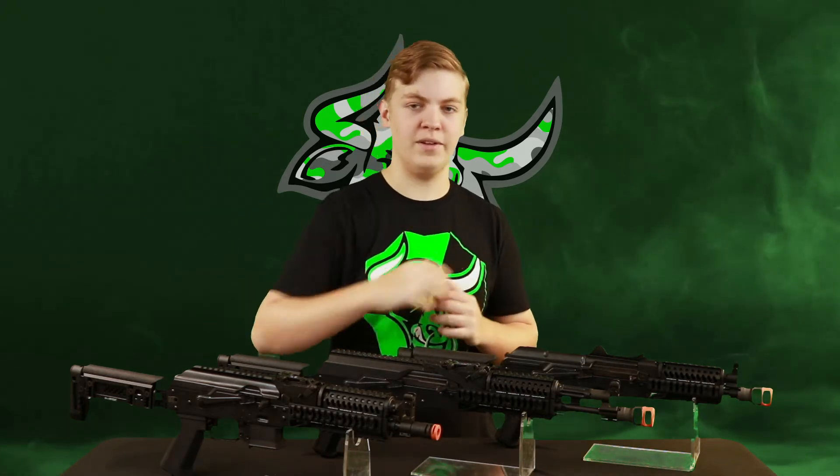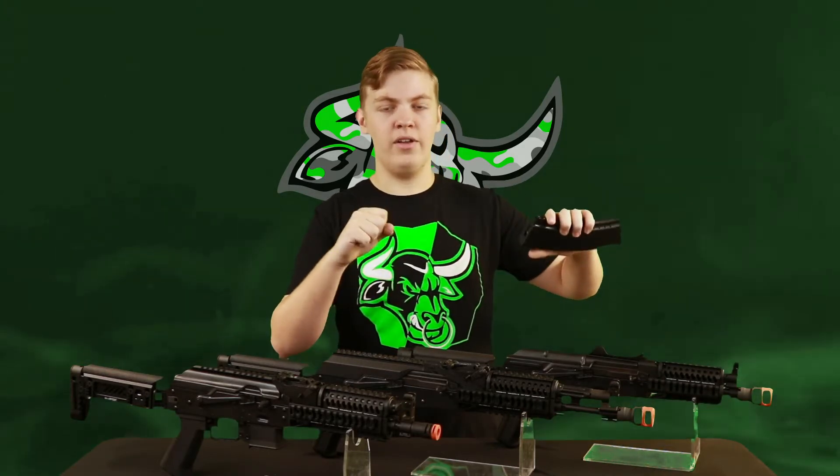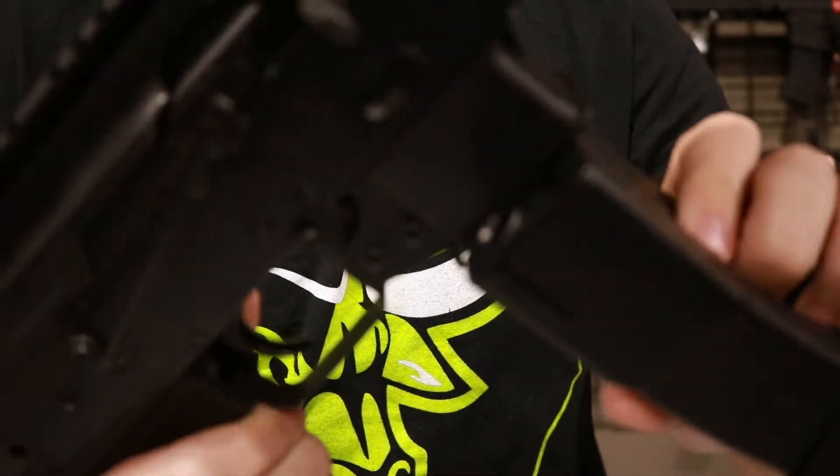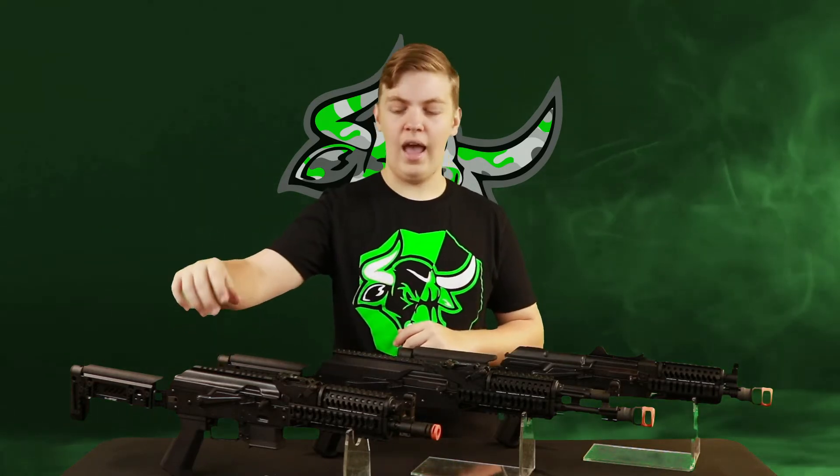Traditionally these do not come undone very easily, and I do not expect anything different from these rifles from LCT. On the 104 and the 74, they take these standard 74-style magazines or 5.45 magazines. Taking the magazine out and putting a new one in is the same as every other AK — you do the little rock in, then hit the paddle and rock it back out. With the PP-19, because it is 9mm and based off the real PP-19, it is more akin to the MP5 where you hit the paddle and it comes straight out. In the box you get two magazines for the PP-19 coupled together for super fast reloads. The 74 and the 104 are compatible with any 5.45/74-style magazines, where the PP-19 has to take PP-19 mags, and the only people I've seen make them are LCT.